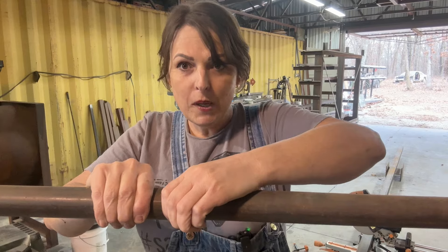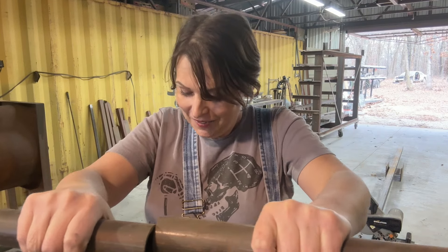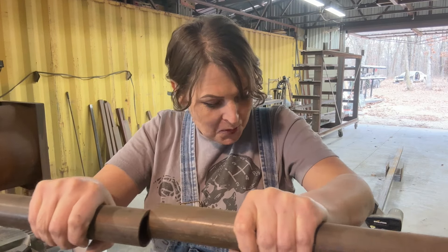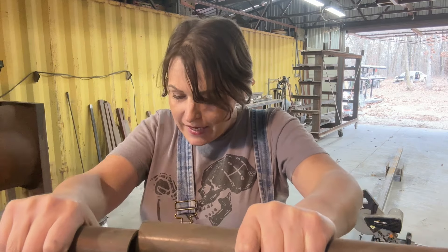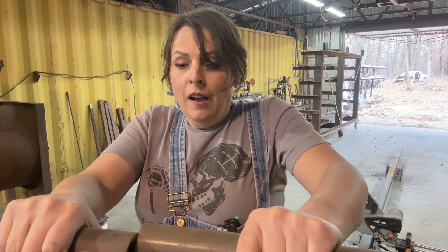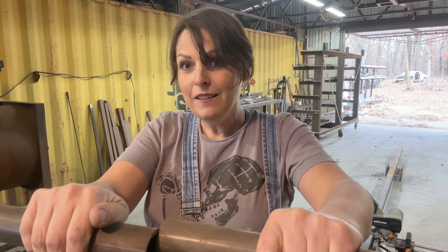I never welded it and just stuck it back in the corner. Jimmy asked why, and I said I don't know — I just wanted to see if I could. I knew I was going to make a table out of it someday. So I have an idea, and I'm going to work on my table. You'll see it put to good use in the very near future. I'm going to put this on time lapse and we're going to make a table.